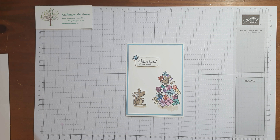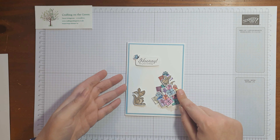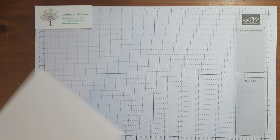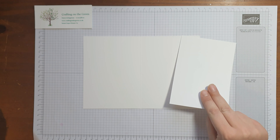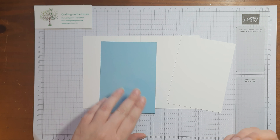Hi everybody, it's Dawn from Crafting on the Green and this is card number two from the January craft kit. The craft kit is using the Kangaroo and Company stamps and dies, so hopefully you have everything in front of you ready to go. This one's a birthday card and to make it you will need a whisper white card base, a whisper white layer, and a balmy blue matte.